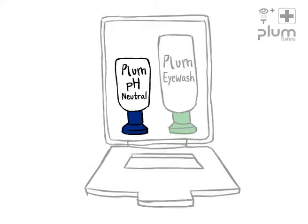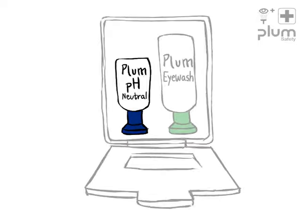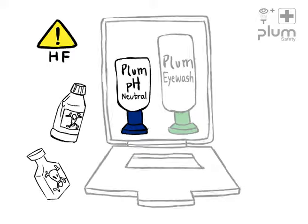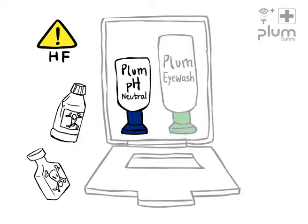The Blue Plum pH Neutral Eyewash is a neutralizing rinsing solution for accidents involving acids and alkali. Reservation is made for hydrofluoric acid — consult your safety engineer or Plum Safety.